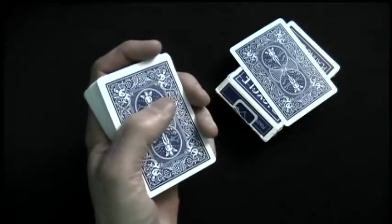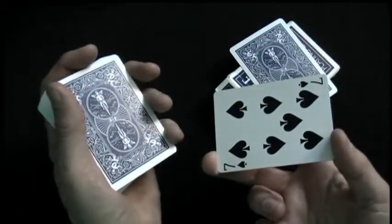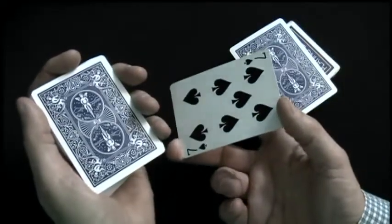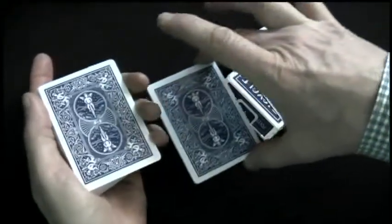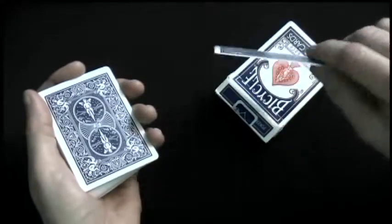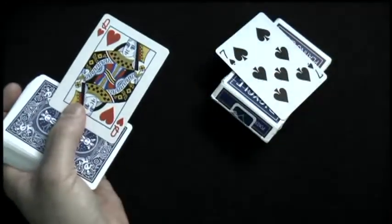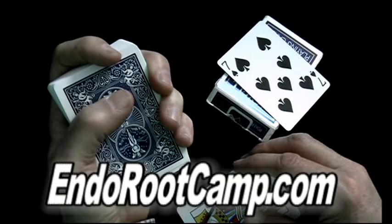Now we're going to try something really tricky. I'd like to take the next card, which happens to be the Seven of Spades, and see if I can make it change places with the Queen of Hearts that the person is holding. So I'm just going to wave the card over, and the Seven will now change places with the Queen — and the Queen is now here. So how did we do that? It's all about the grip. To learn the secret to this and other magic tricks in this series, go to endorootcamp.com.